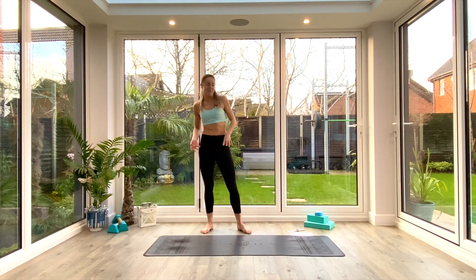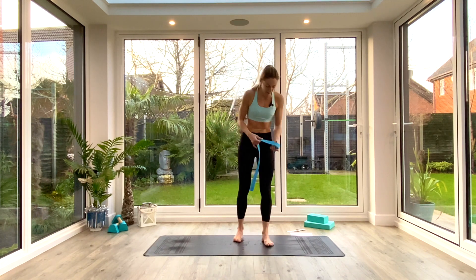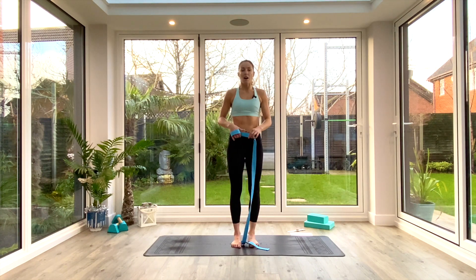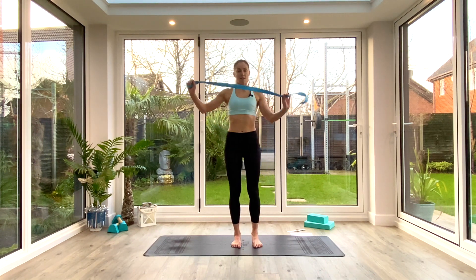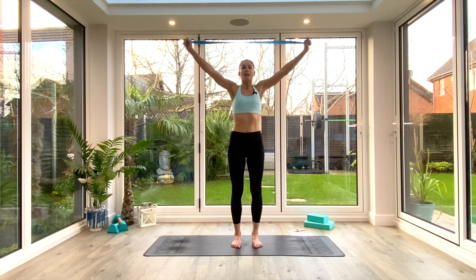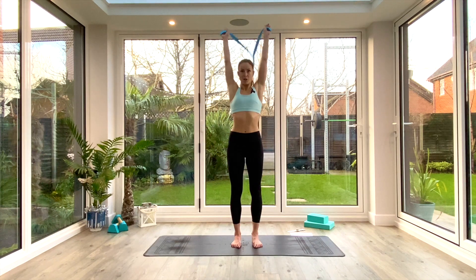We'll start standing up for today's class. You're going to need a strap. Come to the front of the mat and start in tadasana. Get a hold of your strap — if you don't have one, don't worry, you can just do arm circles instead. This is going to open up your overhead movement range. Grab a hold of one end, hold the other, and we're going to do 10 simple pass-throughs, inhaling to lift the strap up and over, exhaling as you bring it back.